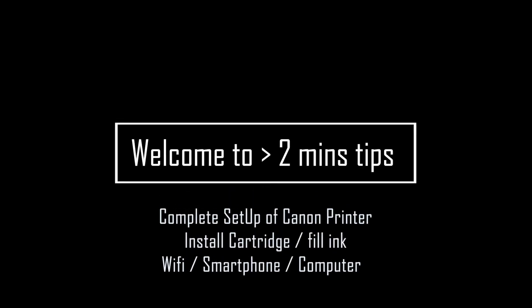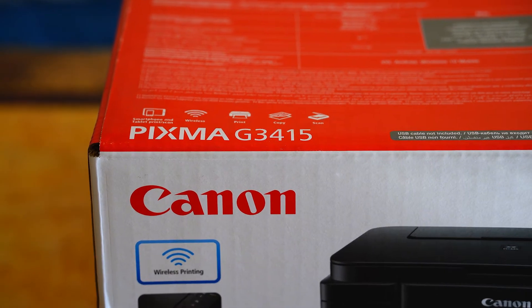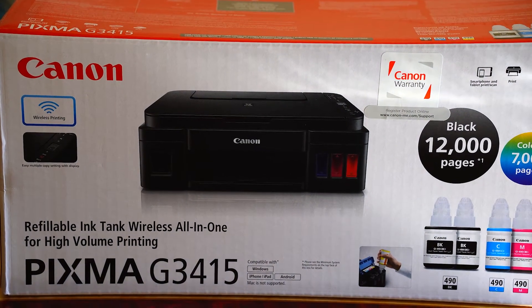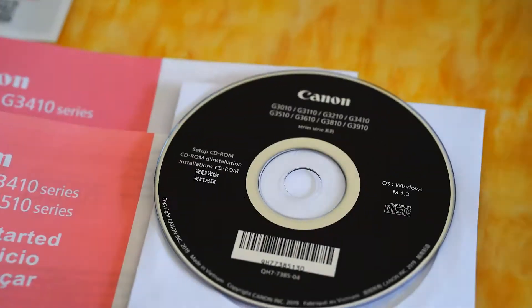Hi, welcome to More Than Two Minutes Tips. Today we're going to see a complete setup of a Canon printer: install cartridge, fill ink, Wi-Fi setup, and how to print from a smartphone and the computer. We are using the G3415 as an example; however, all the options will be more or less similar to other models.